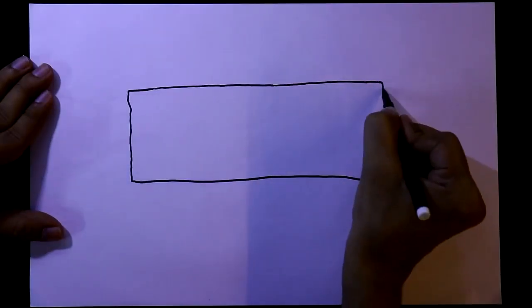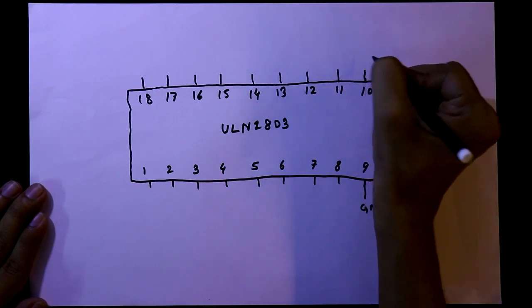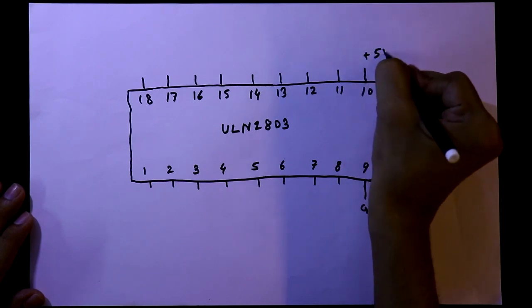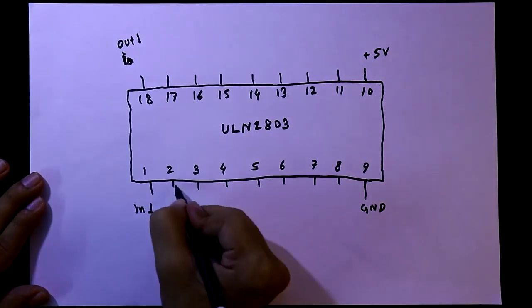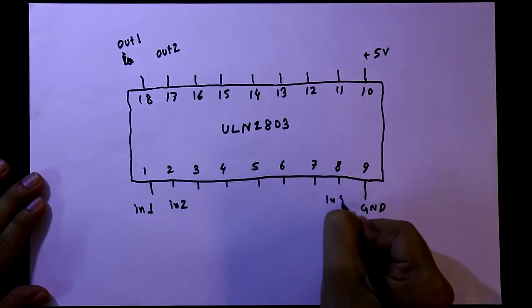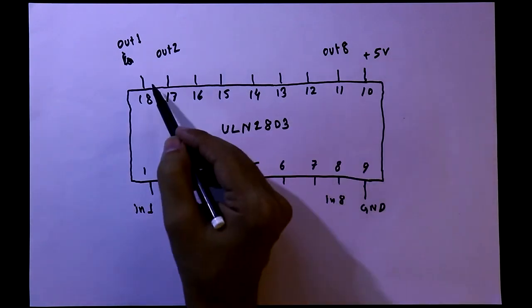For this we need the ULN2803, which is an 8-channel relay driver IC. Pin number 9 is ground, pin number 10 is common and you should connect this pin to the relay voltage — I'll use a 5V relay, so I'll connect it to plus 5 volt. Pin number 1 is IN1 and 18 is OUT1, pin 2 is IN2 and 17 is OUT2. Like this, pin 8 is IN8 and pin 11 is OUT8. So these are all 8 channels — with this IC you can connect 8 relays.